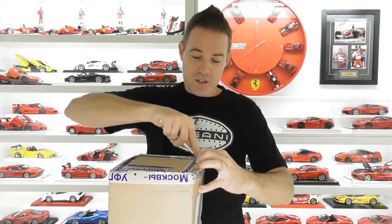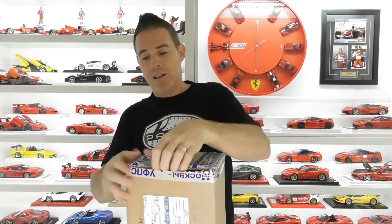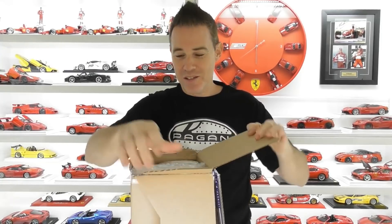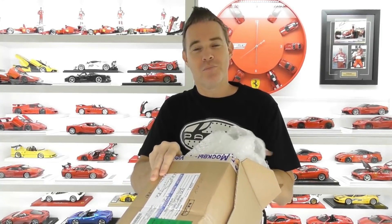This is the second time I've bought some products from this seller, and I was really happy with the first one — I thought I would buy some more.